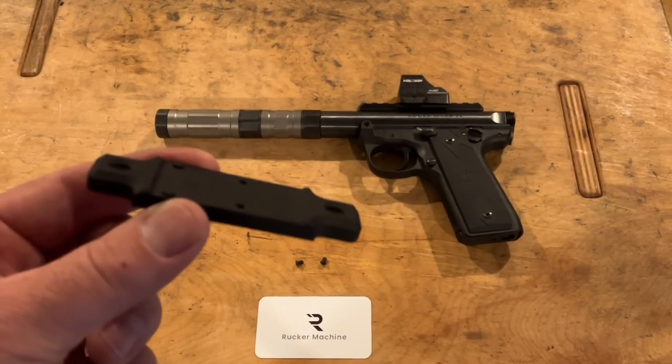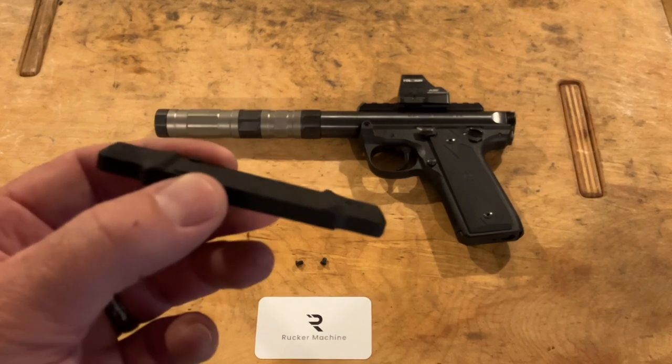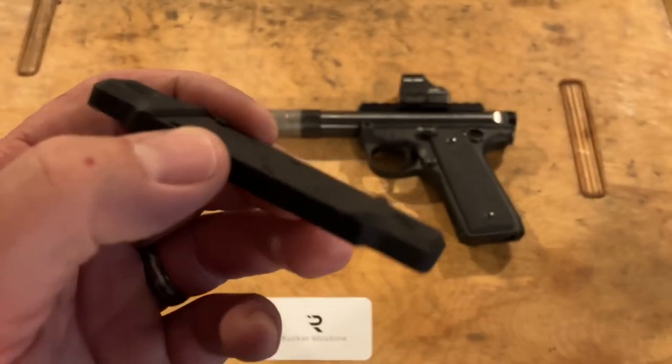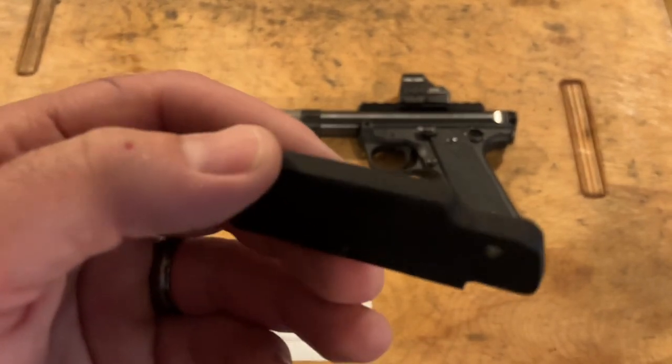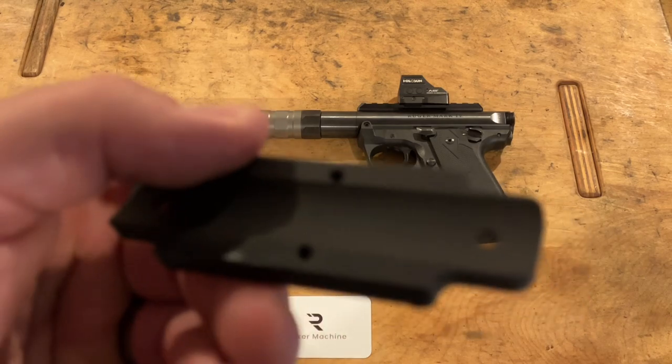Rucker Machine came up with a mount that eliminates the Picatinny connection and lowers your dot sight about four tenths of an inch — that's significant. It's anodized aluminum in matte black. I got the RMR version for my Holosun 507 CX2, and there's an RMS version for the SSH as well.